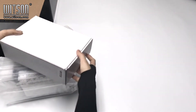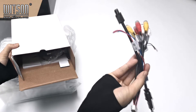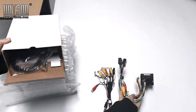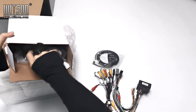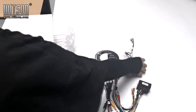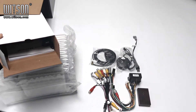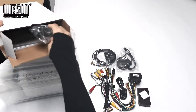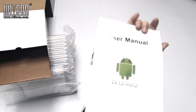Let's first look at the accessories. Here is the cable for all input, output, and others. Here is the power cable. GPS antenna. The speaker. Pin bus. USB cable. Microphone. And user manual.